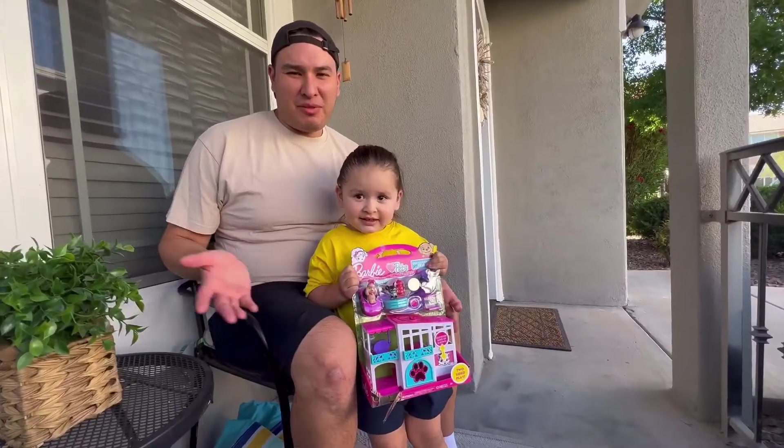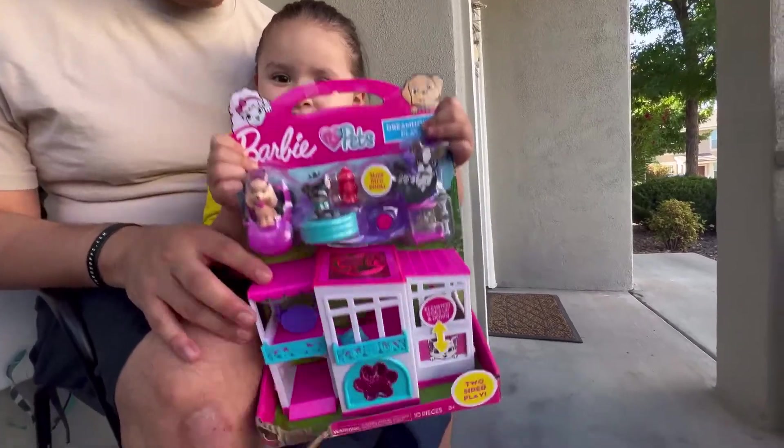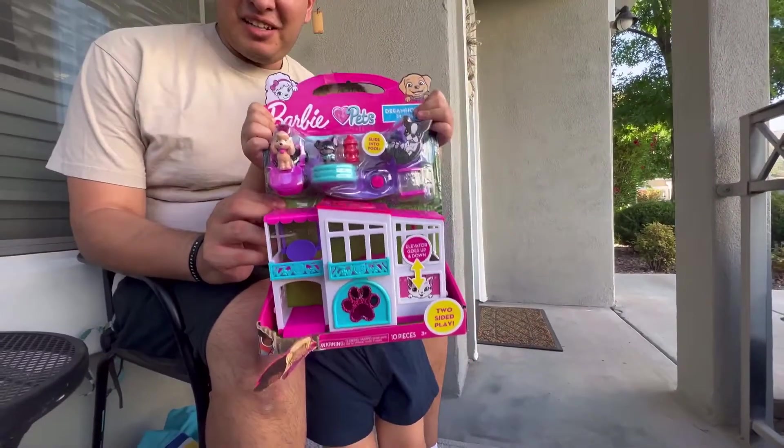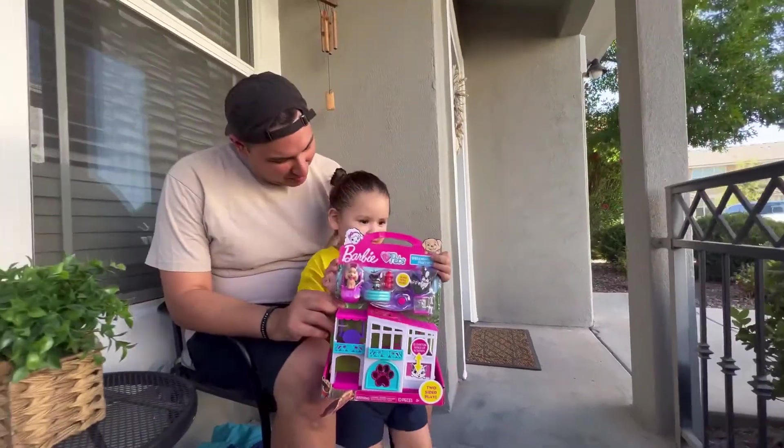Hi everybody, welcome back to another unboxing on Kimberly's channel. We have another Barbie pets toy — we're gonna see what this has and show you guys. Let's open it up!